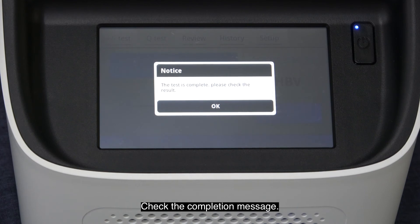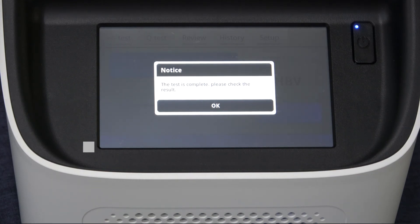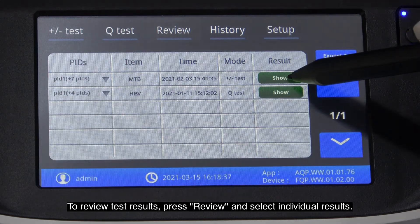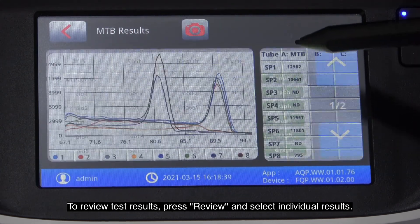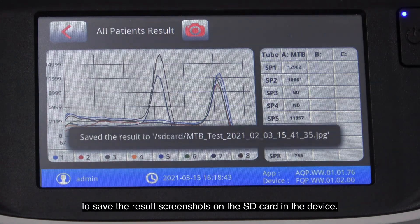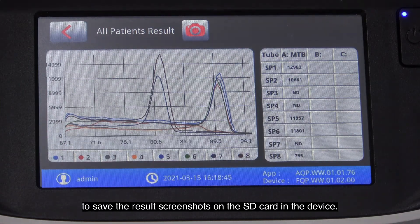Check the completion message. To review test results, press review and select individual results. Press the camera button at the top of the screen to save the results screenshots on the SD card in the device.